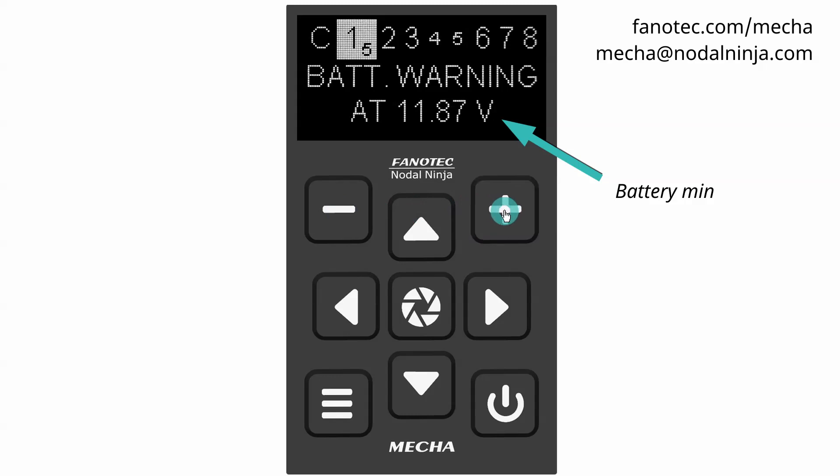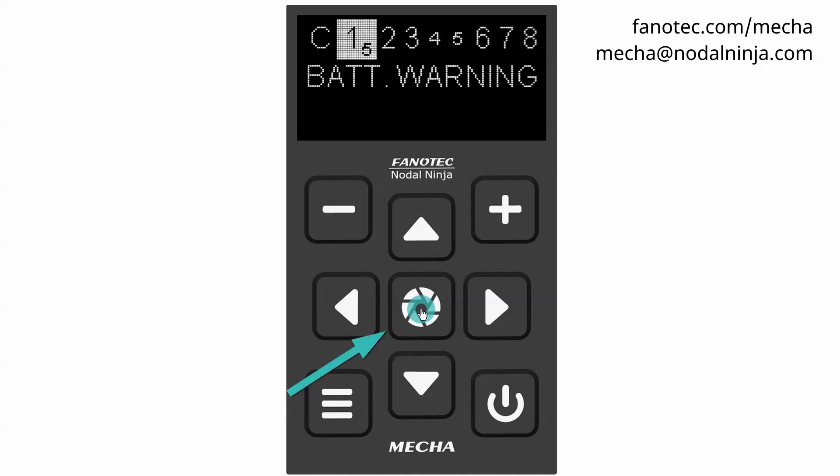It is required to use a fully charged battery when making this setting. 12 volts may be fine in most cases, or check the technical specifications of the battery used. Confirm the adjustment using the center button.